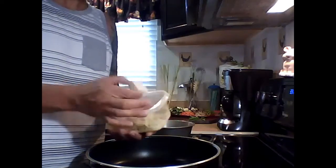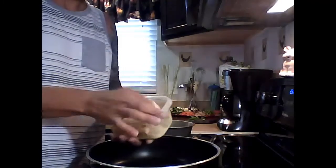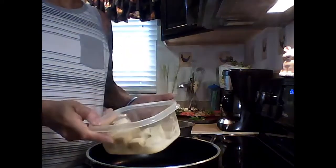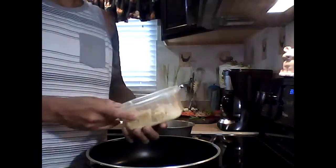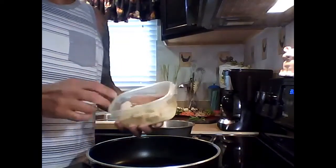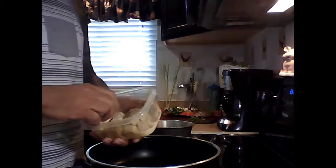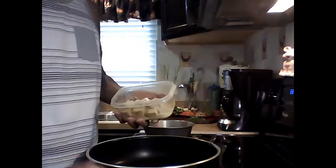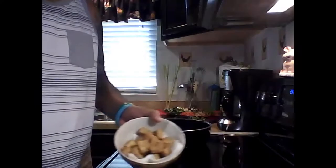Cut it up however you want — I like cutting it into little cubes. You can cut it in diamonds, whatever you want. I have here just half a block of tofu. Throw your tofu into the coating mixture, heat up your oil, and fry it — this makes it very crispy and gives it an amazing flavor.